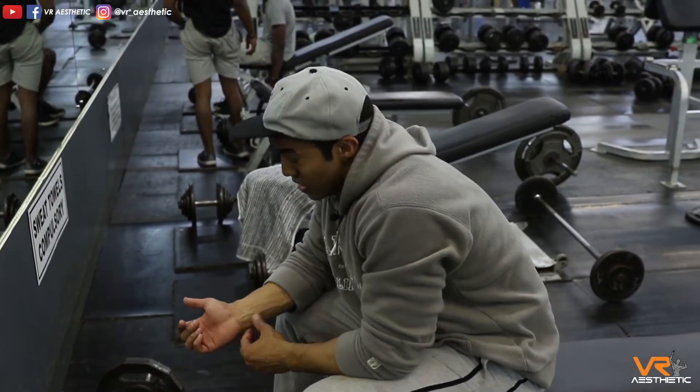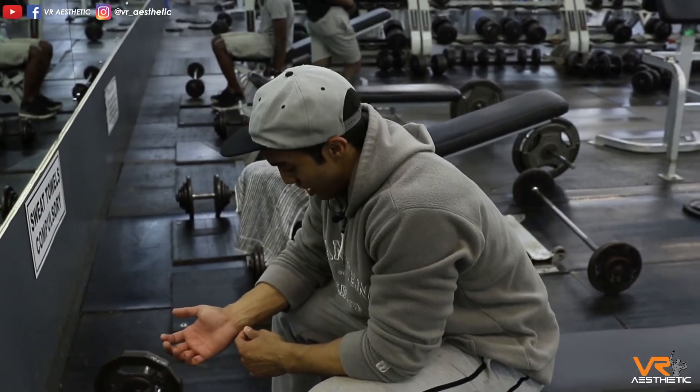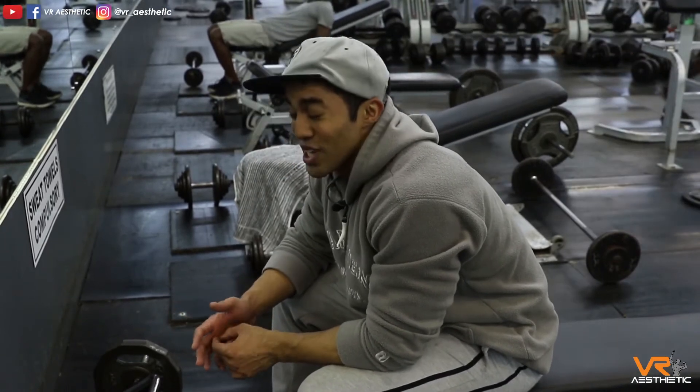I've got partial reps in there — still got the total time under tension. Don't underestimate partial reps; partial reps are excellent.